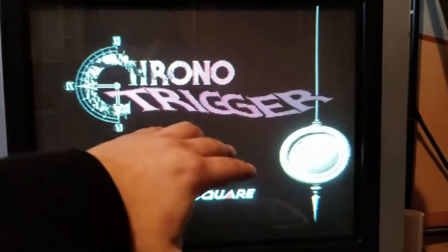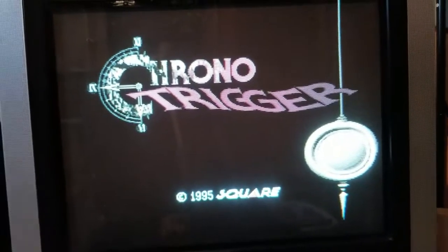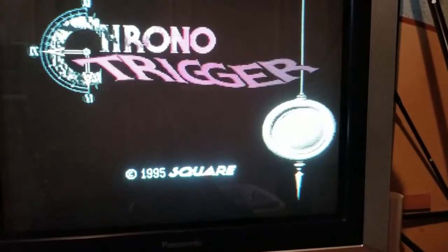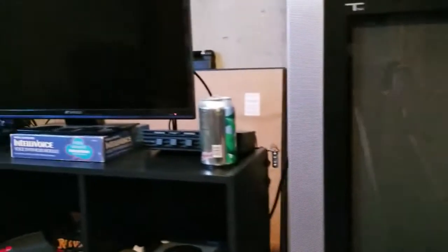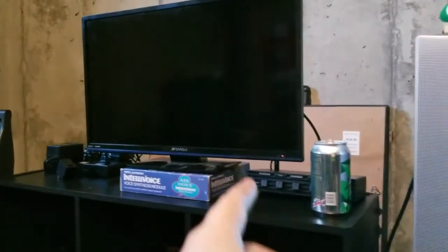Like, no scan lines at all, so everything is super smooth — 240 by 480 signal. So if you're gonna do this mod, you've got to make sure your TV supports 240p. Also, this little Sansui that I got also supports 240, so I don't know how it'll look on there though.